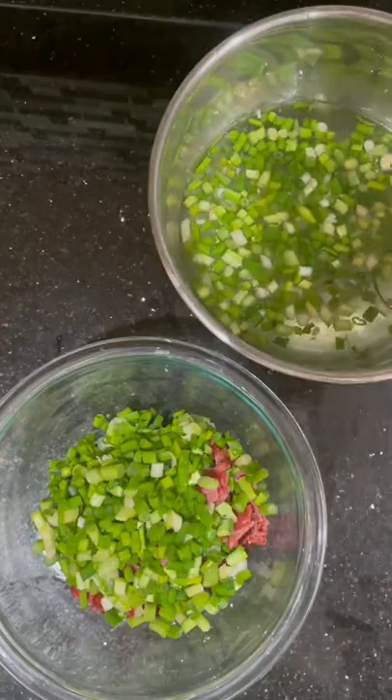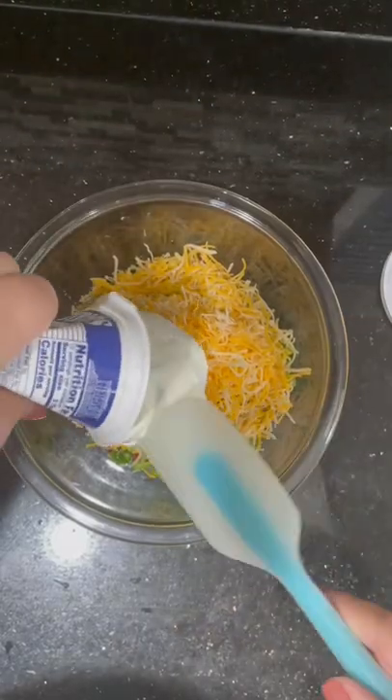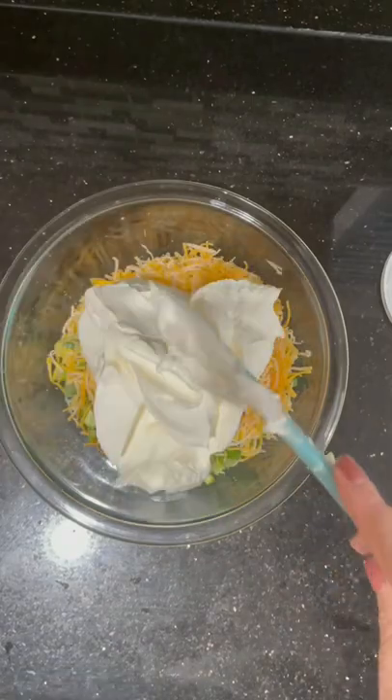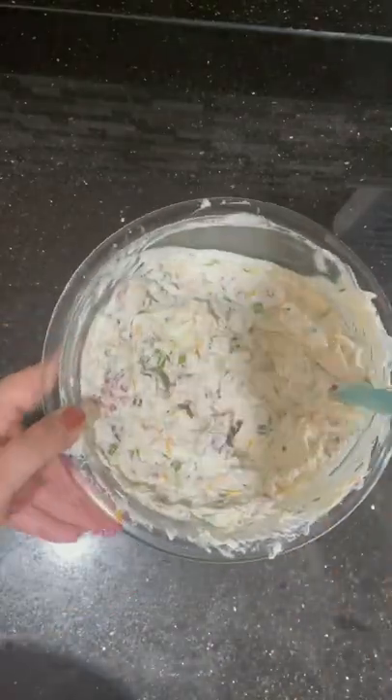Then we're just going to top this off with a bunch of cheddar cheese. And the secret to this recipe is strained yogurt — you can find this in most of your international grocery stores. Mix it up really nicely, and no one will know this delicious dish was literally that easy to make.